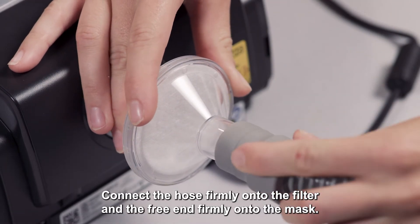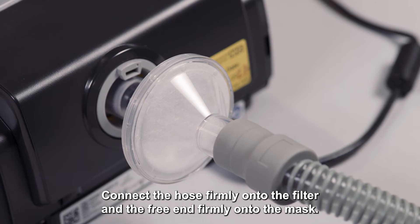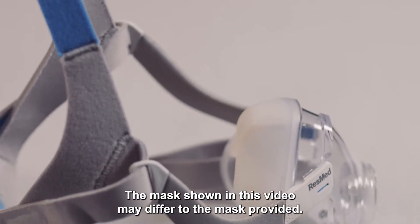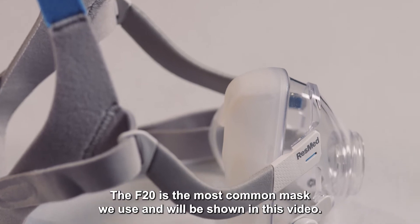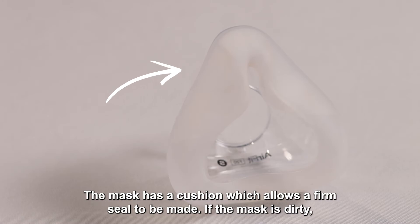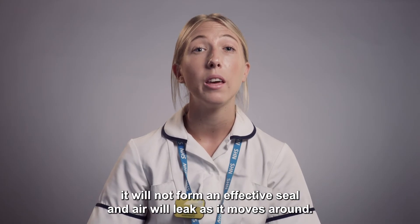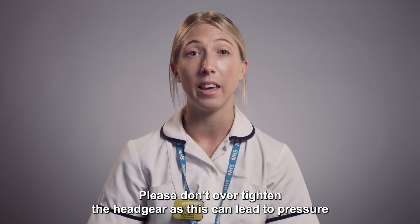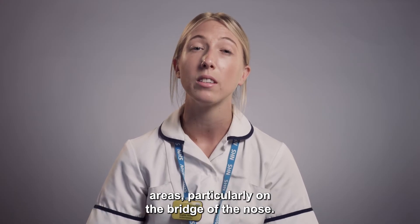Connect the hose firmly onto the filter and the free end firmly onto the mask. The mask shown in this video may differ to the mask provided. The F20 is the most common mask we use and will be shown in this video. The mask has a cushion which allows a firm seal to be made. If the mask is dirty, it will not form an effective seal and air will leak as it moves around. Please don't over-tighten the headgear as this can lead to pressure areas, particularly on the bridge of the nose.